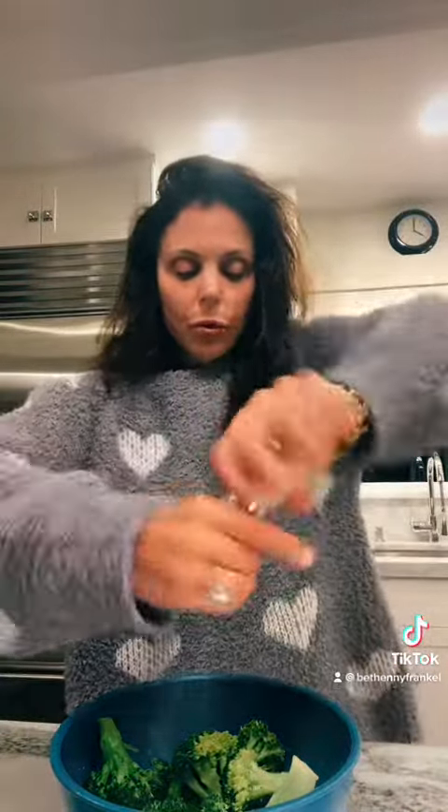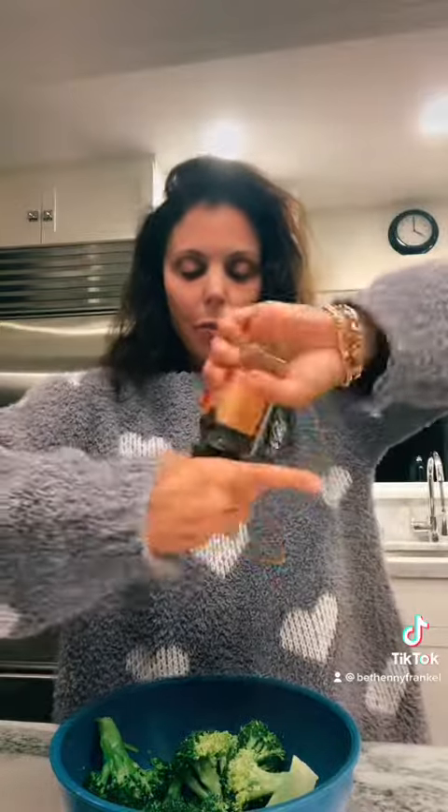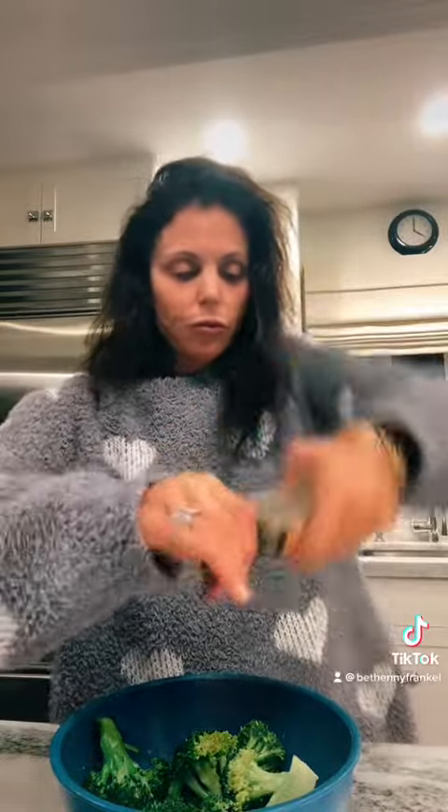Olive oil. Pink salt. Black pepper. Lemon zest with the microplane. Brown pepper.